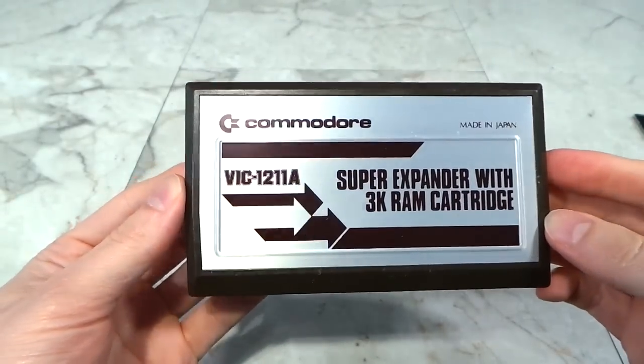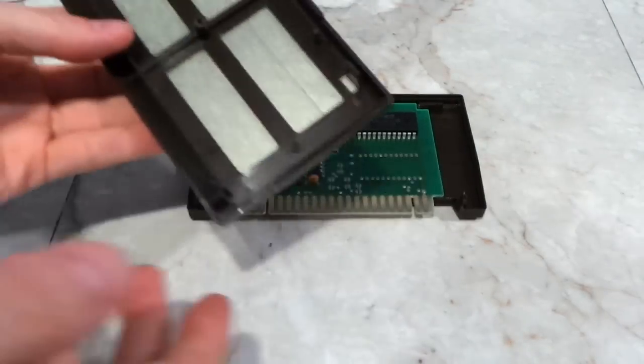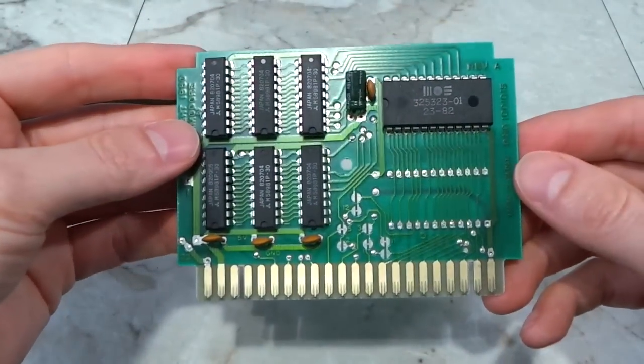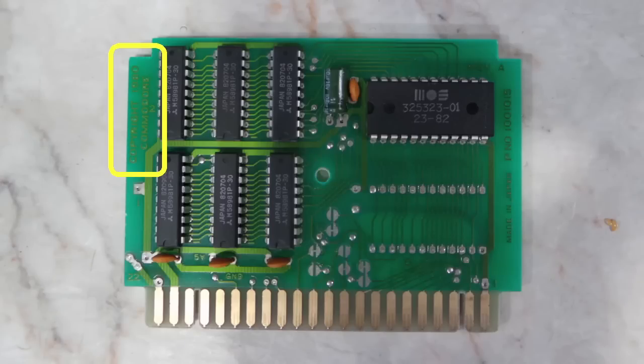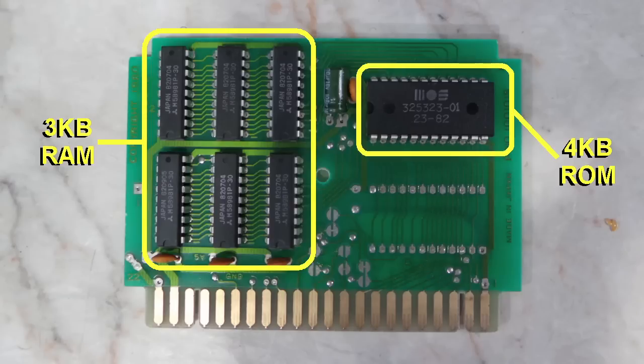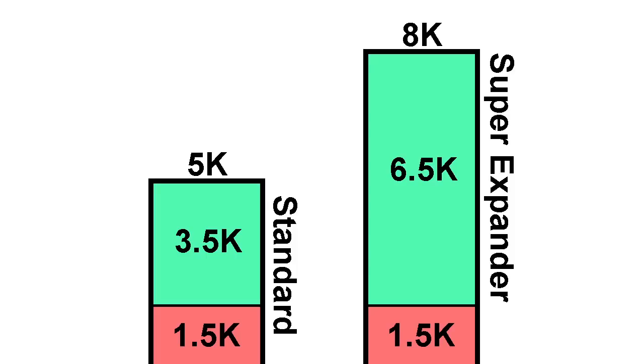But in 1981, Commodore released the Super Expander cartridge. Let's take a look inside and see what we get. It's interesting how they have these little windows — you can actually see right through to the metal cover on the outside. Looking at the actual board, the first thing I noticed is that it says copyright 1980, even though everything I read said it came out in 1981. Since the VIC-20 itself came out in 1980, this was at least in the planning stages around the same time. There are 6 static RAM chips totaling 3K of extra RAM and a 4KB ROM chip. This basically doubles the VIC-20's usable 3.5K of RAM — a significant improvement.